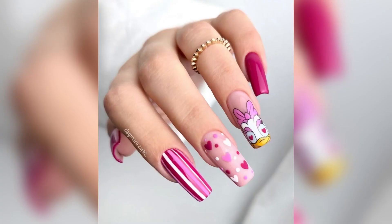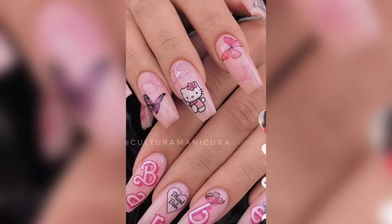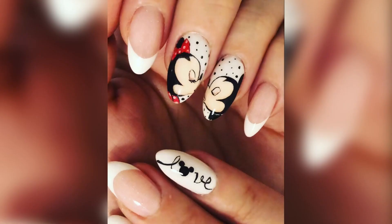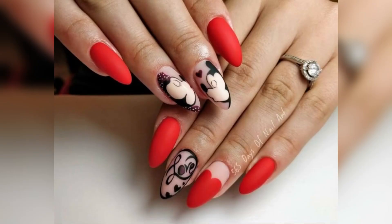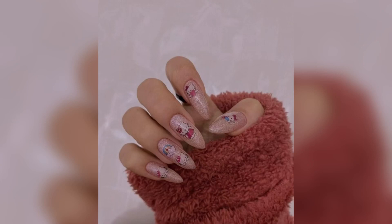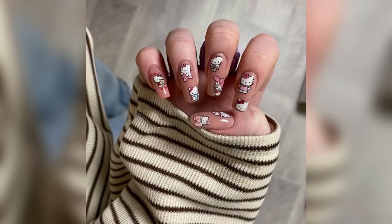With Valentine's Day knocking on the door, this one is going to be double exciting — not just the usual fare like lipstick, teddy bears, chocolates, and perfumes, but something more colorful, fun-loving, and attention-grabbing. I'm referring to teddy bear nail art, which is ample evidence of the famous quote: love is in the air.